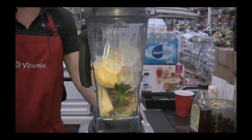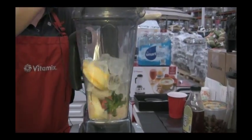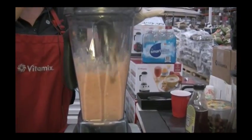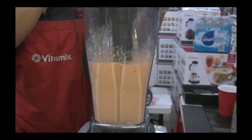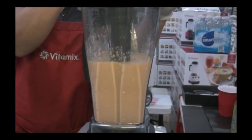Every Vitamix comes with this stick called a tamper. It's a patented design exclusive to Vitamix. You're able to push all those items down into the blade, and that ruptures the cell walls of all the fruits and vegetables that you put into your Vitamix, which aids in your digestion.